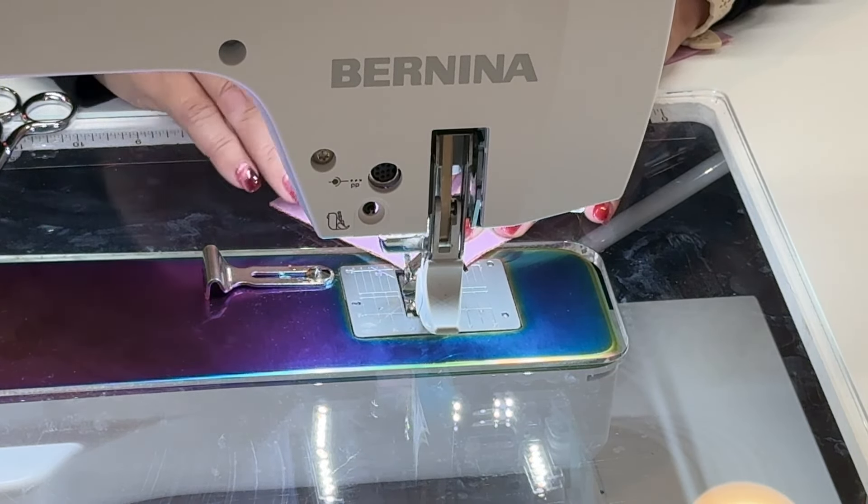Now we're just going to do the same thing to this side. We're going to flip it, center it, and then start sewing again. I'm going to pull this pin out because I don't want to go over it with my needle.